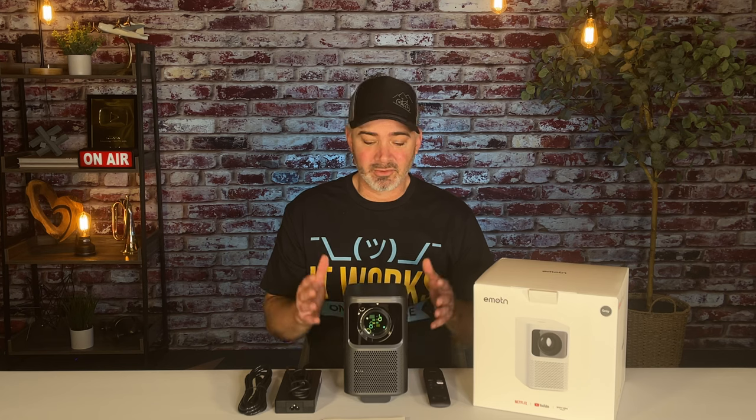This projector worked so good. I wish you could see in the camera how good the image was — it's pretty amazing. The keystone correction and autofocus all worked just like advertised, which I love. I'm always looking for certified projectors like this, and this one has Netflix. I hadn't seen that yet — not in a high quality projector at a really reasonable price.